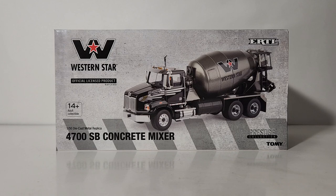...SB is the front axle configuration — SB stands for setback front axle. Concrete Mixer, Prestige Collection, ERTL, and the parent company Tomy. Again, a quick recap: it is an ERTL product in name only.